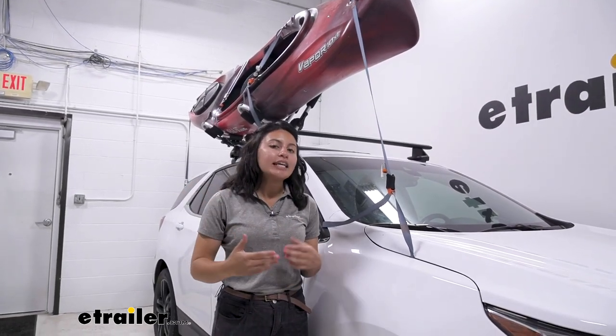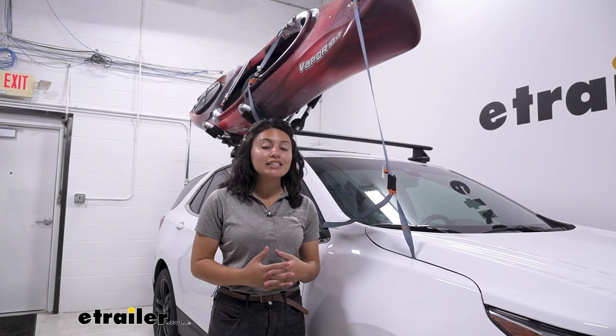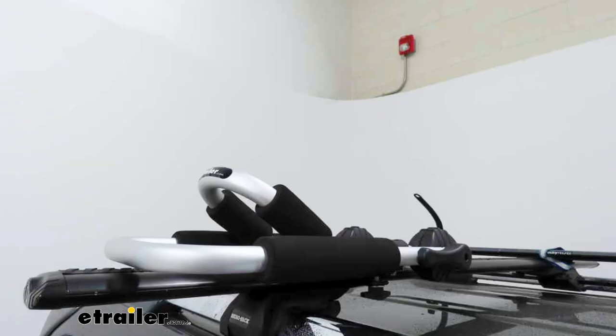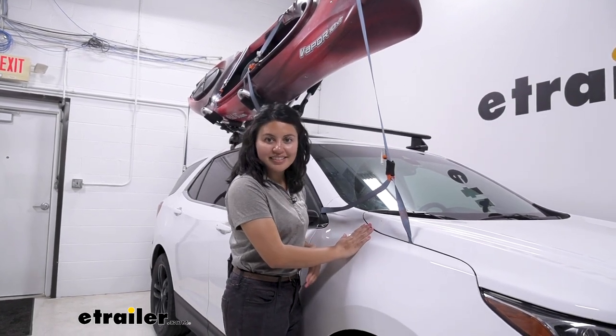It's a great way to get into the kayak game where you don't take up too much space. It is made of aluminum, so it is designed to hold up to the elements — you can even leave it on your roof in the folded position. There are some downsides too, like you lose out on some features because of its affordability, and we're going to talk about that focusing on the Chevrolet Equinox.